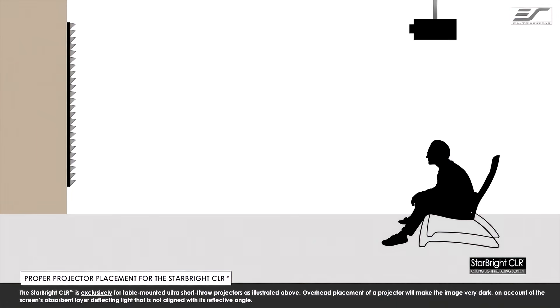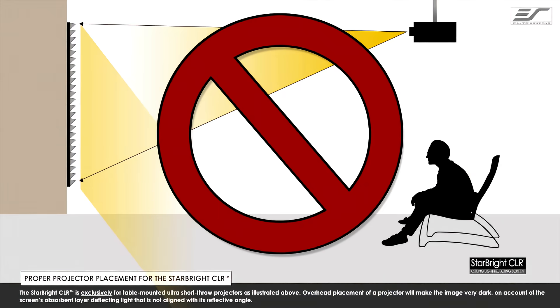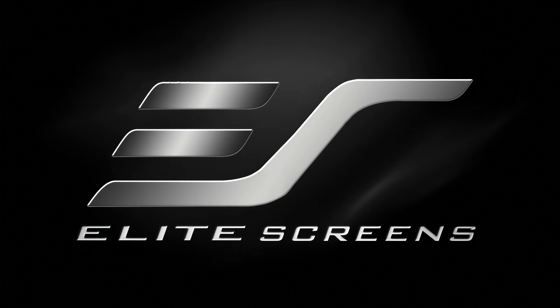The Starbrite CLR is exclusively designed for table-mounted ultra-short-throw projectors. Overhead placement or standard projector placement will make the image very dark on account of the screen's absorbent layer deflecting light that is not aligned with its reflective angle. Starbrite CLR, the ceiling light rejecting screen from Elite Screens. Get the big picture.